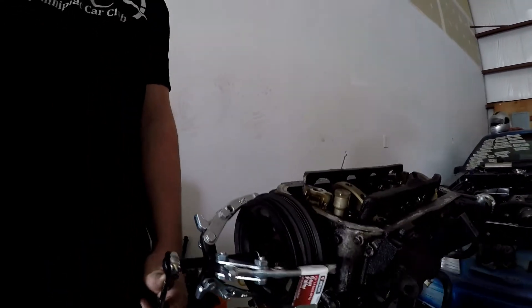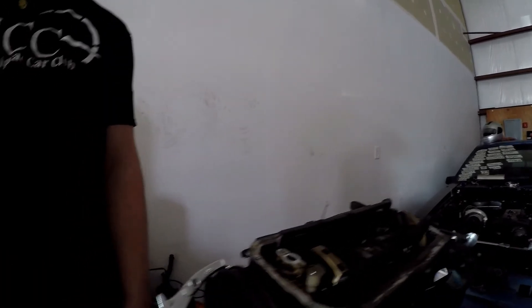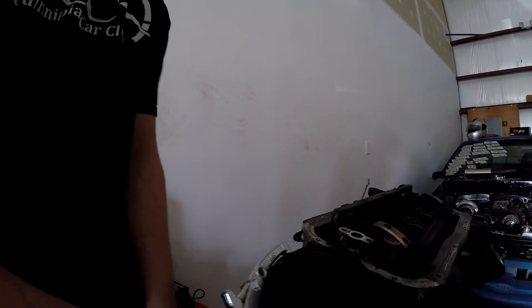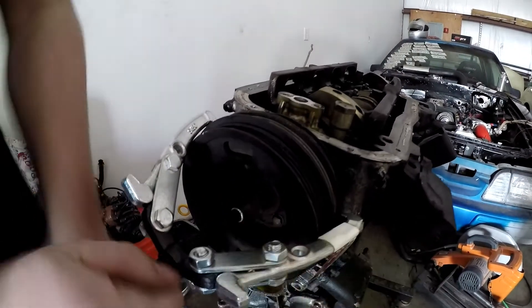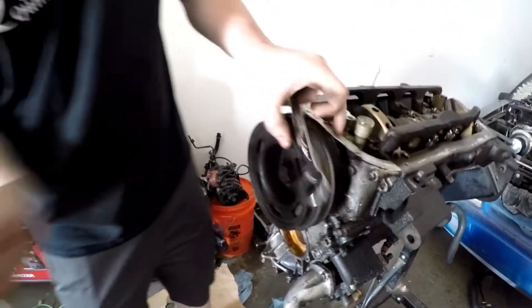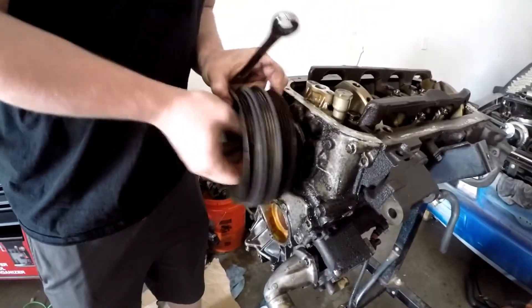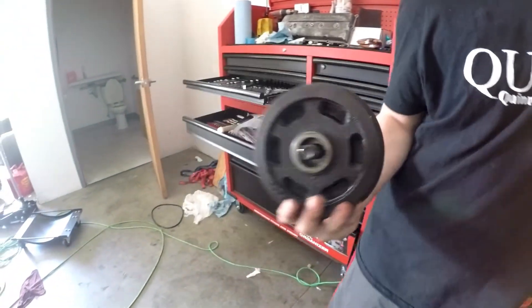Three-jaw puller, four-inch. I moved the jaws all the way back so we can get it all the way on the second pulley. As Jake was explaining, you set it up where you want it, keep the crank nut in there, then keep screwing it on and it pops itself out. And there we go — all one piece. That's actually really neat.